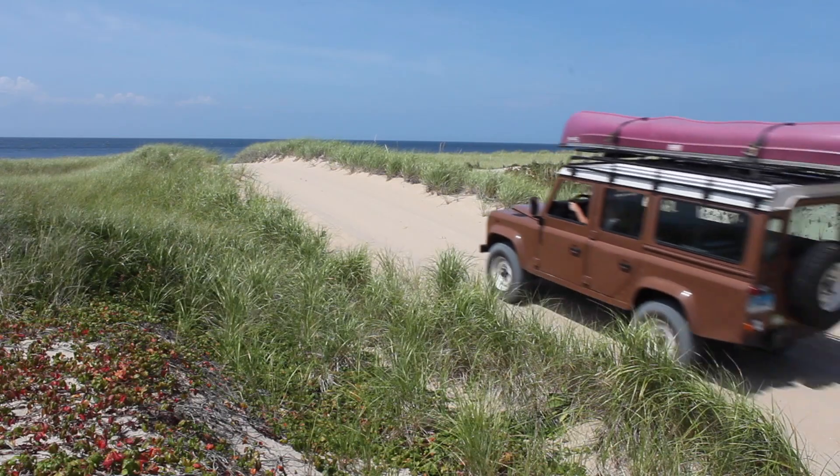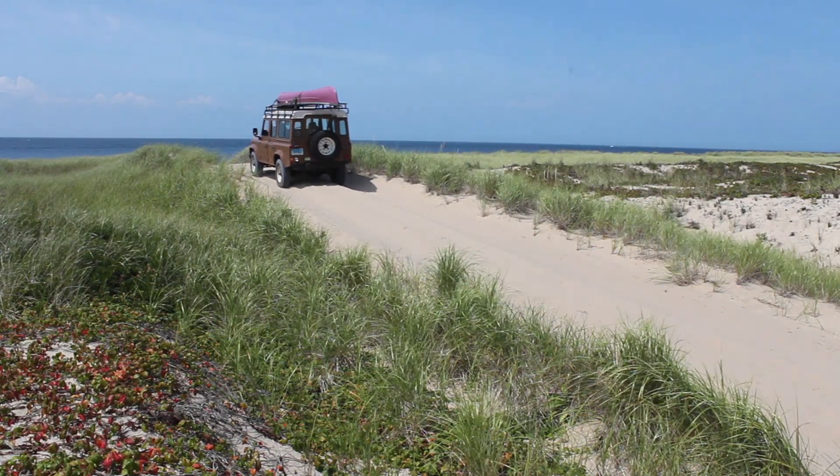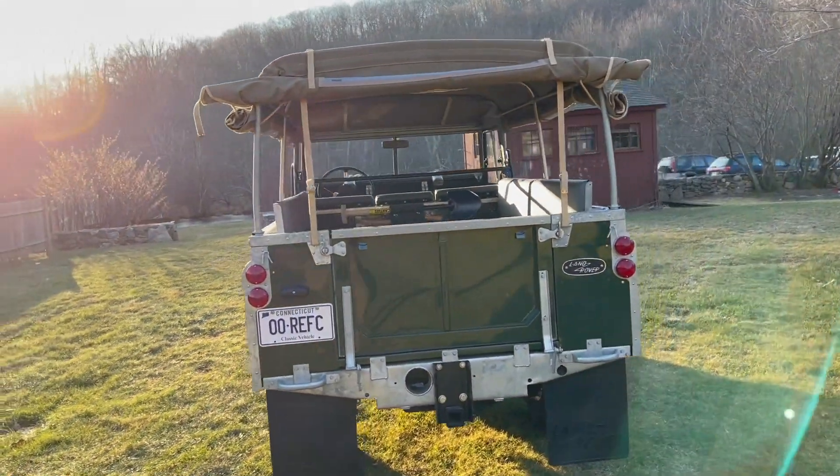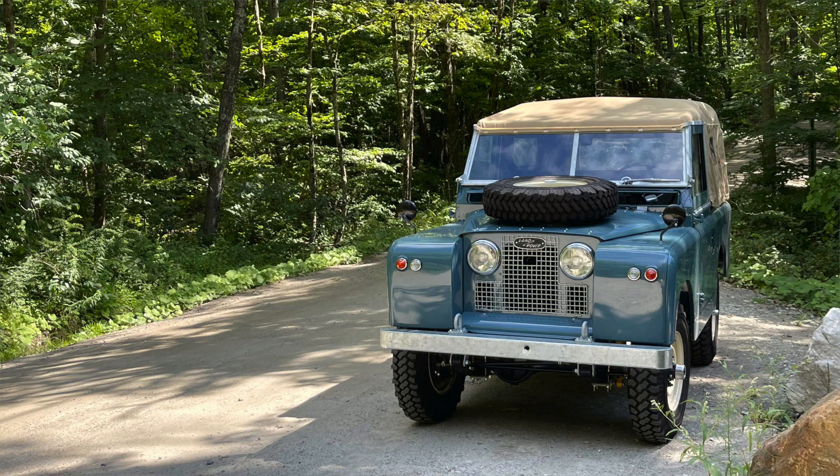We have seating for 10: three seats across the front, three seats in the middle row, and four seats in the back. It could be a fun vehicle to take out on the beach with your extended family, with the sides rolled up on the soft top — and I think it would look really good in its original marine blue.